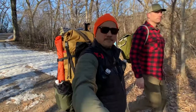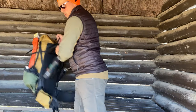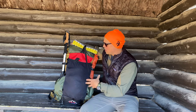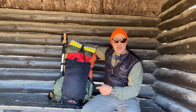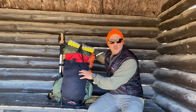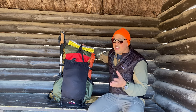Doing a shakedown hike today — this pack is the ULA Circuit. I just got it in the mail a little while ago and customized all the colors and different features on it. So far it feels great on my back; there's no tightness in my hips or any of that tension that would normally come with an ill-fitting pack. The total weight of this pack with everything I'm bringing on this trip — water, food, everything — is 26.14 pounds. That's pretty good for me; I'm usually a little heavier than that.